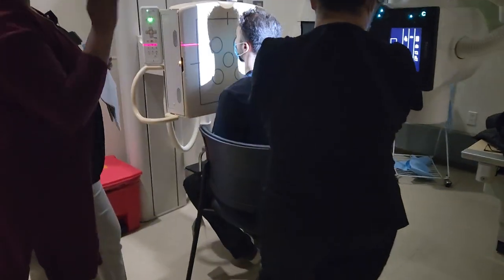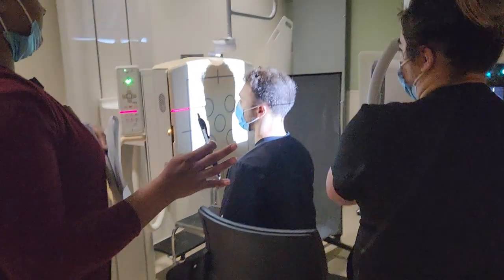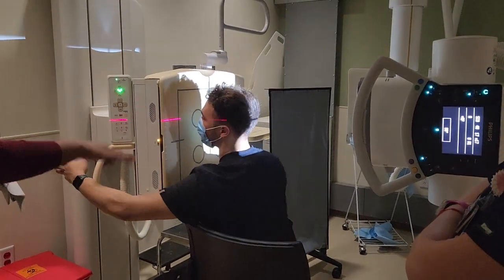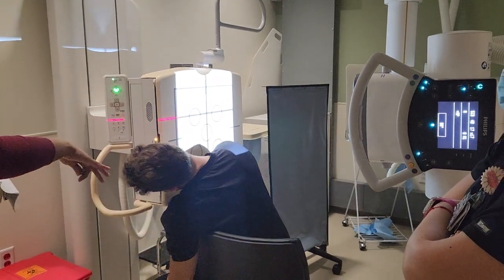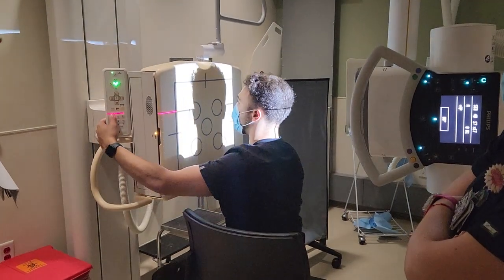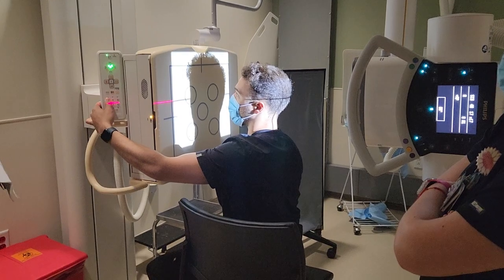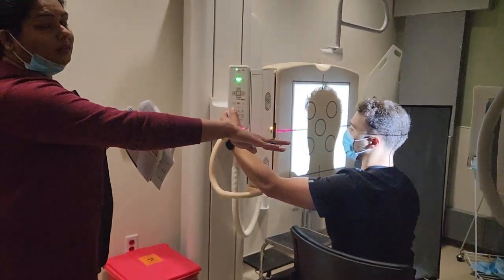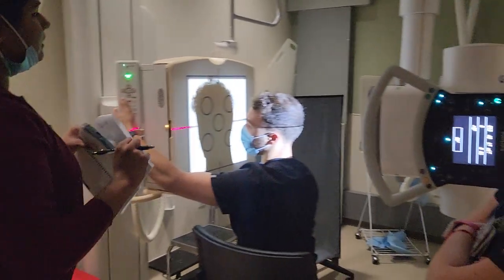We're at 40 for all head work. Most of the head work can be done on the wall bucky with the patient sitting. If the patient comes in on a bed or a stretcher and they're not able to sit or stand, you can have them lay on the table, depending on what you're doing.